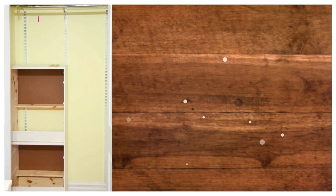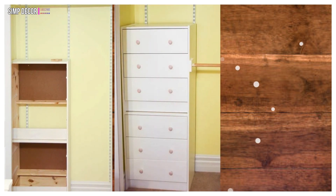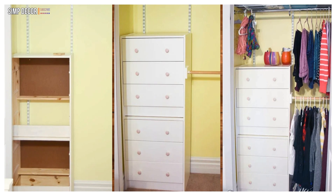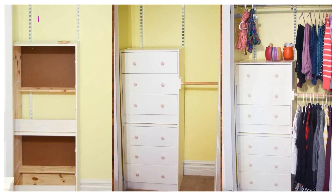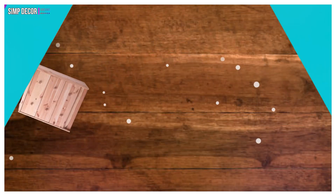6. IKEA Rast Closet Hack! If you're tight on closet space, then you'll love this hack! This hacker stacks two Rast dressers in her small closet and then adds tension rods for some extra hanging space. This hack has added a ton of extra storage and organization possibilities to her tight space.